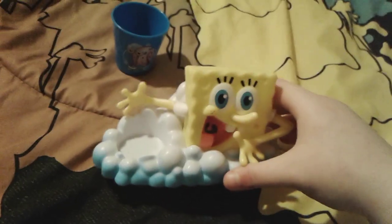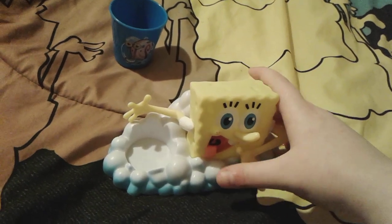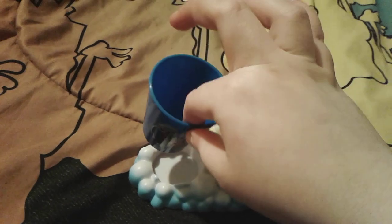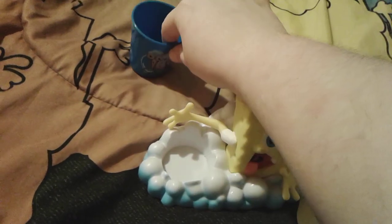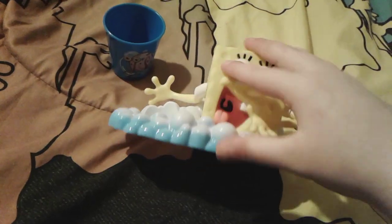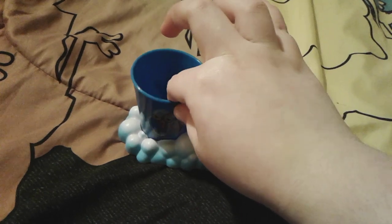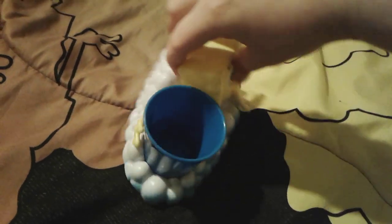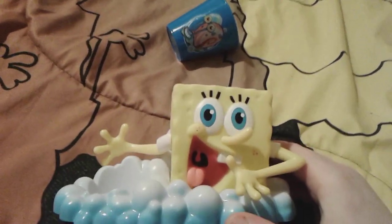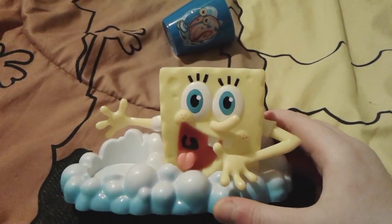Here is the little SpongeBob toothbrush holder and it is so adorable. Right here is a little area where you can put the cup — it fits in there very nicely. There's SpongeBob's little hand right here, and whenever you put the cup in, it actually looks like SpongeBob is holding the cup. That is so adorable.